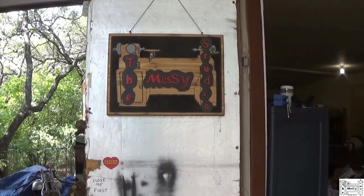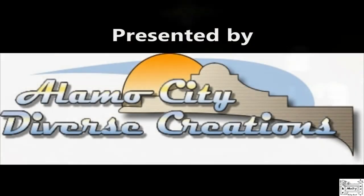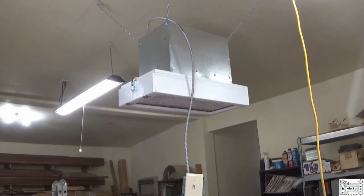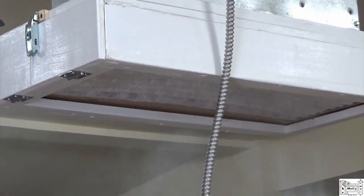Hey y'all, welcome to the Messy Studio. Come on in and see what's going on. It's been a fairly productive week around here. Finished my air filtration unit — I've got it up and running. It's relatively quiet and it works.